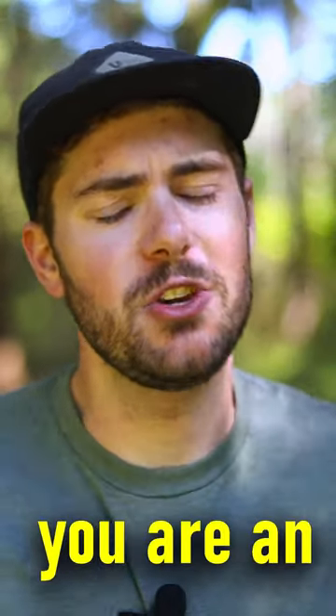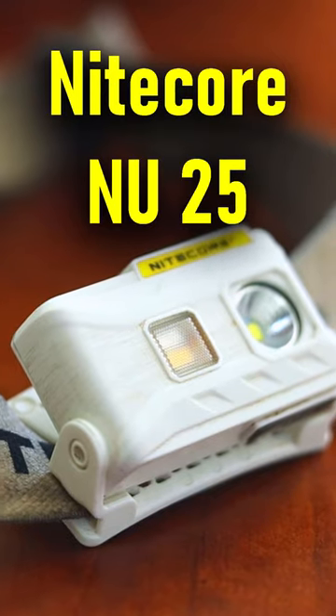If you're not using this headlamp while you're backpacking, you are an idiot. Nitecore NU25 headlamp — it's super ultra light. That matters. We love to save some weight.